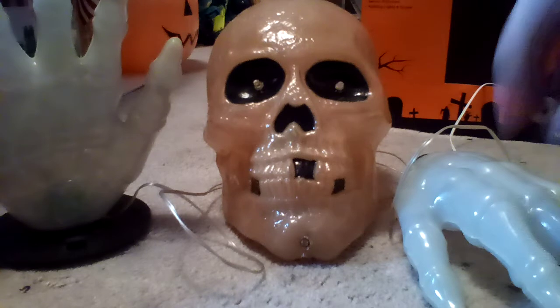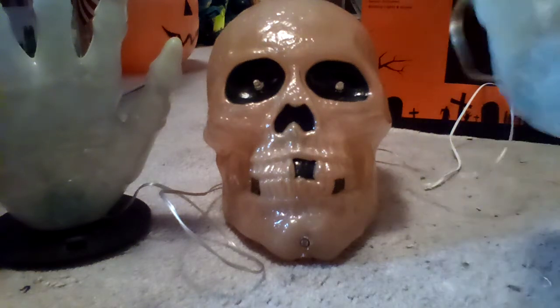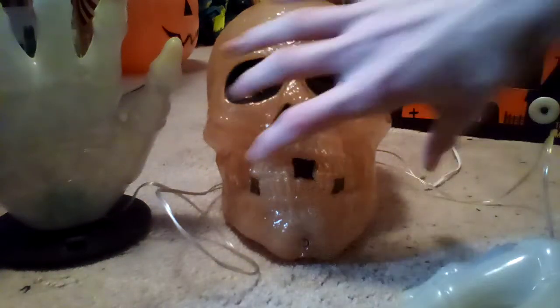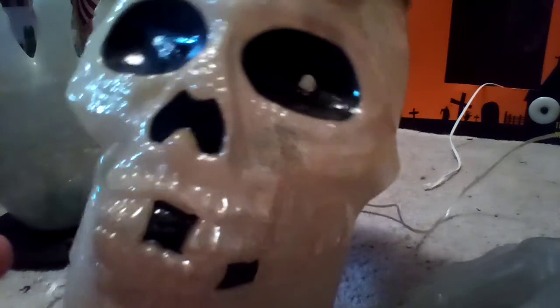I guess thank you for your input on whether I should make this thing a prop — making it a bit of a bigger prop. If you can see that right there, that's a little sensor that's built into his chin. I remember when I was younger, before I pulled this thing back out again, I kind of used to scare the crap out of me. But now, actually, it's not that scary.